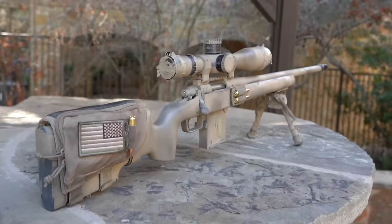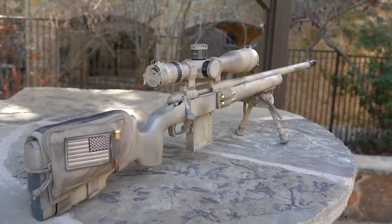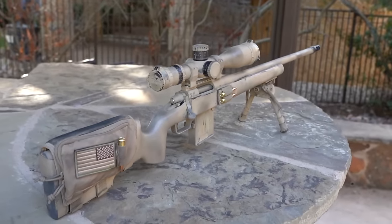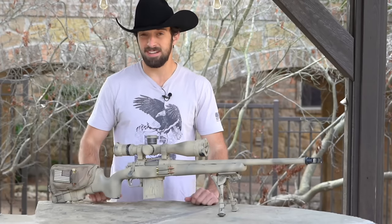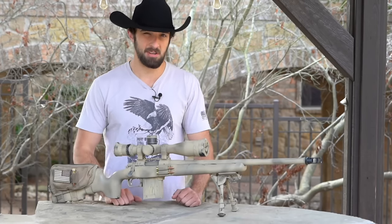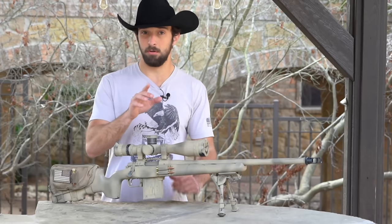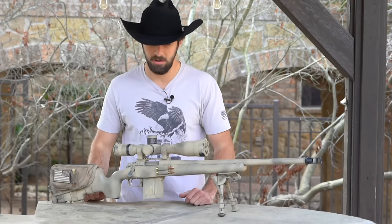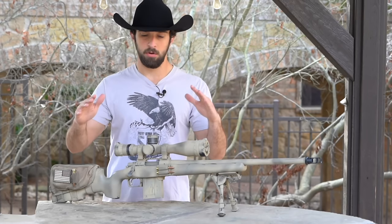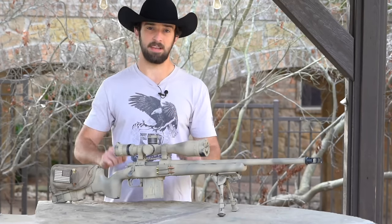Instead of breaking this rifle down right now, let's build it up, because this was an excuse to build this rifle for this video. Let's talk about the selection process on how to get a rifle that not just looks cool but is a good rifle for you. Everything has to be about what you want to do — it's all personal preference — but there are going to be a lot of decision points leading up to the rifle that's best suited for you.